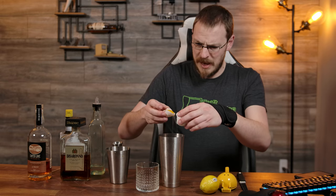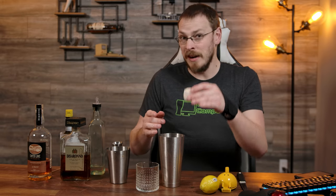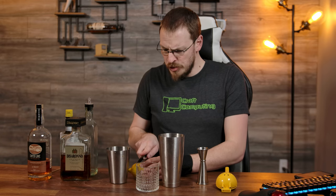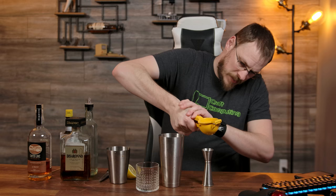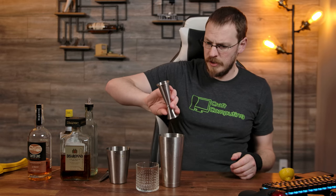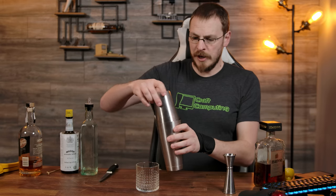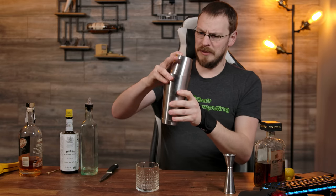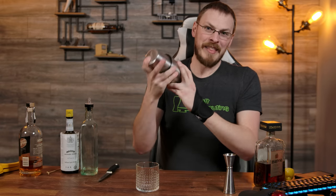Start out by adding your egg white to the mixer first — in case you crack the yolk and drop it in there, you'd rather waste one egg than two and a half ounces of liquor. Next, three quarters of an ounce of simple syrup, three quarters of an ounce of lemon juice — you can usually get that out of half a lemon if you have a good one. One full ounce of whiskey, and an ounce and a half of Amaretto. Now we're going to shake everything up without ice — this is called a dry shake. You really want to beat the living heck out of that egg so you can get it nice and frothy. We just about had a really big problem — try that again. Shake the living crap out of that egg so you get it nice and frothy.